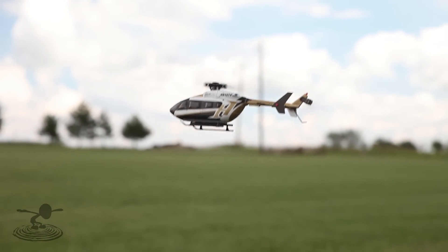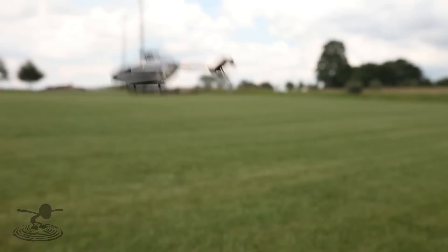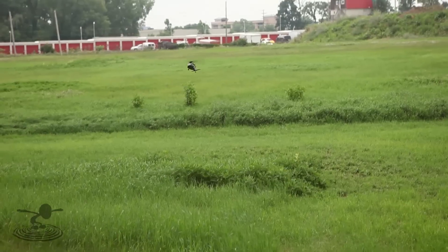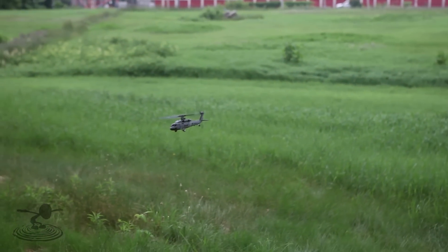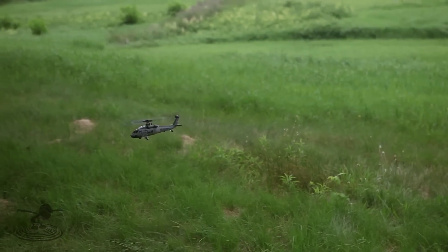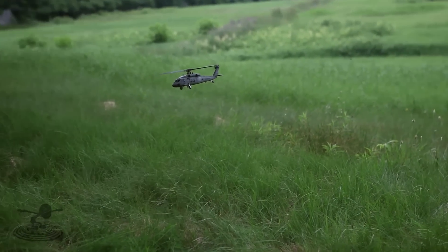Compared to the Eurocopter which was $100 less ready-to-fly, I think I would go with the Eurocopter because one good crash on this thing, there's going to be a lot of repairing. It depends on what you're after — if you want a really nice scale-looking helicopter you can pop out at a fly-in, you take this out and people are going to look at it.